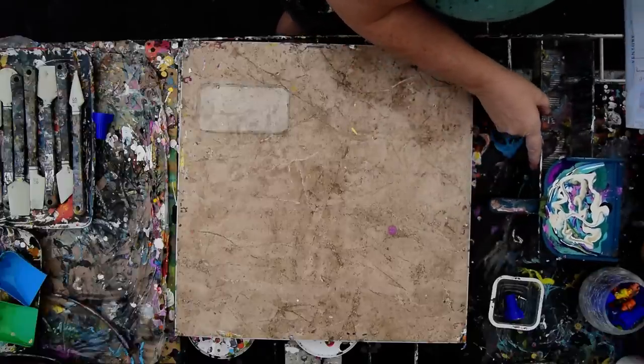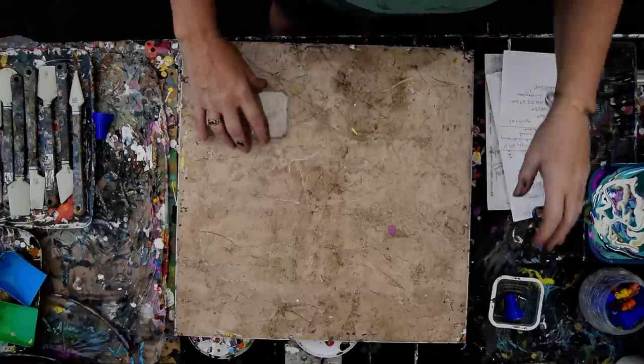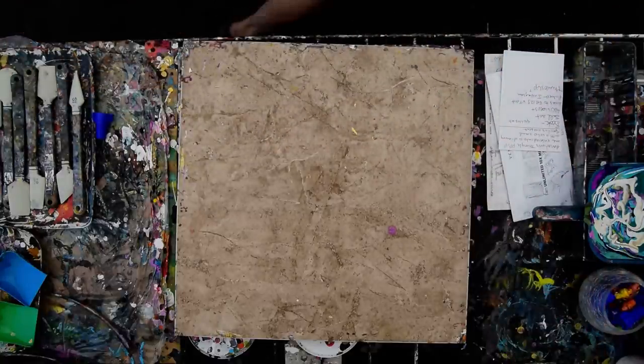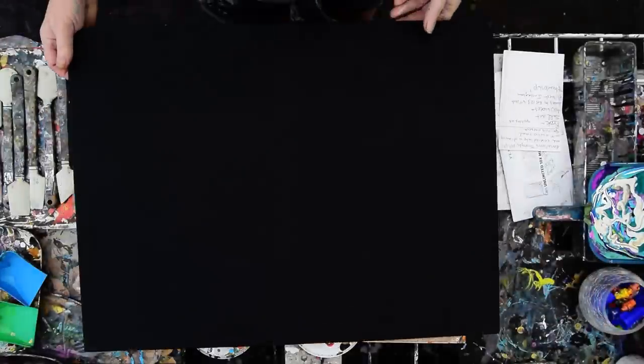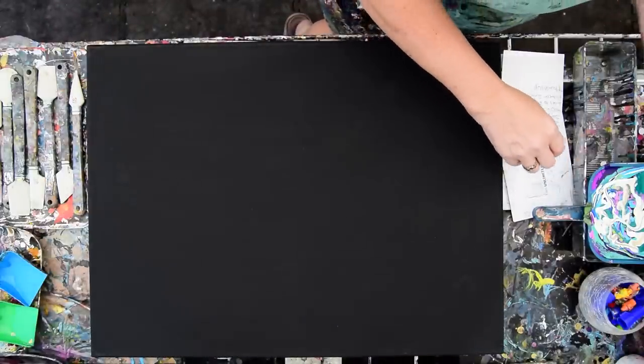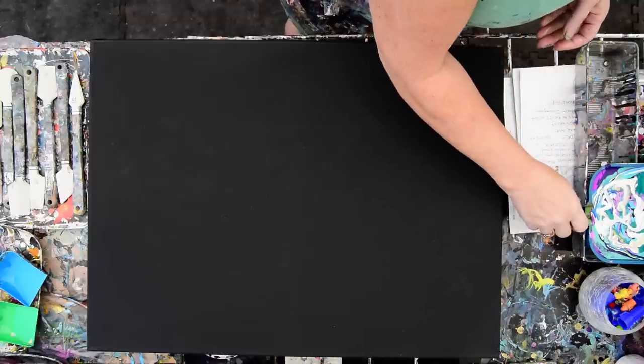I want to say thank you for all the contributions, by the way, to everybody who donated to the studio for last month's drawing. Congratulations to Gail, who should have received her painting by now — it got shipped out about four days ago. You can also enter again if you want to — there are three more paintings coming.